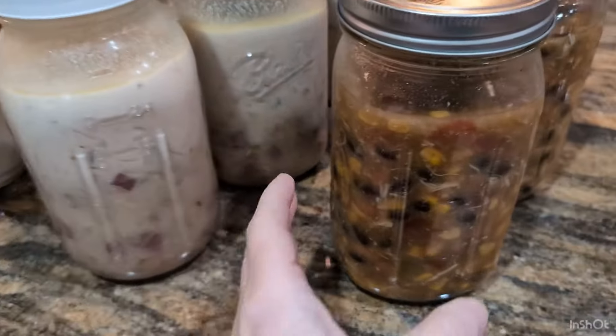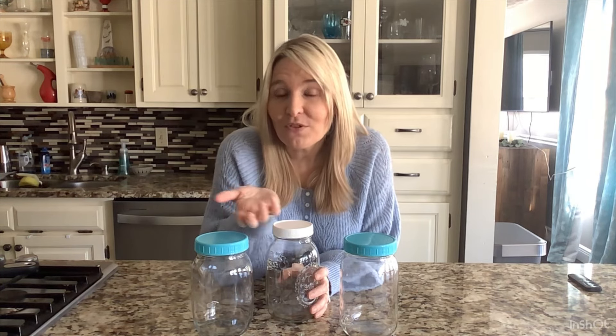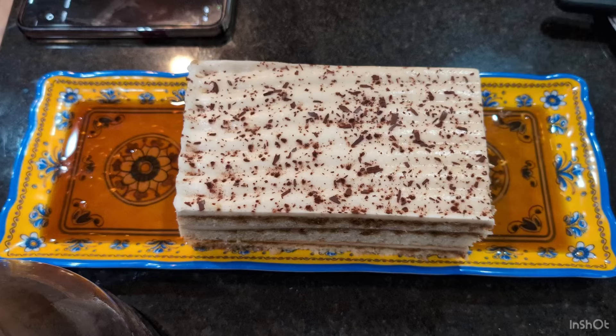It's time for another soup group. Soup group is four of us, including myself, each making a batch of soup and bringing them together at someone's house, then exchanging soups — ending up with four different soups. We started a couple months ago, planned to do it every other month, but we love it so much we're going to do it every month. We rotate homes each time, and the hostess usually whips up bread or a dessert.